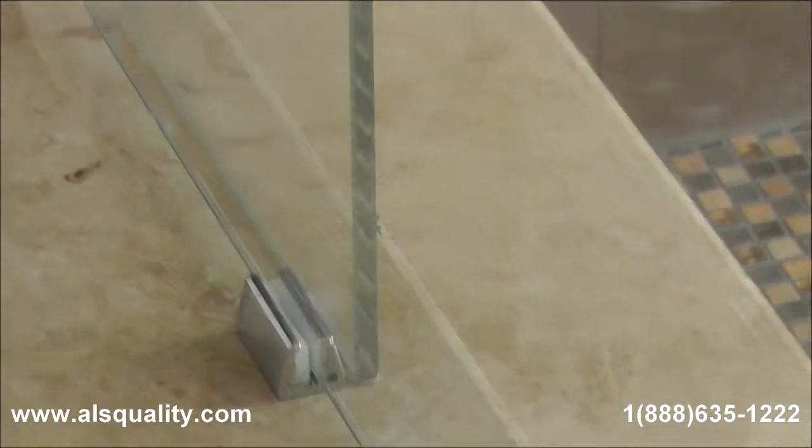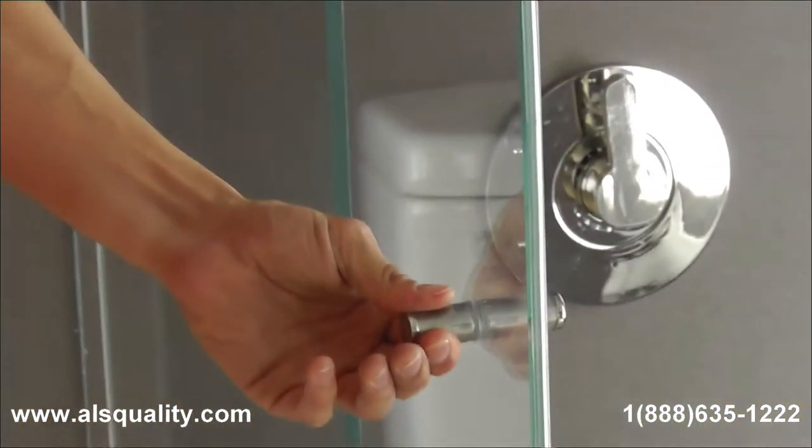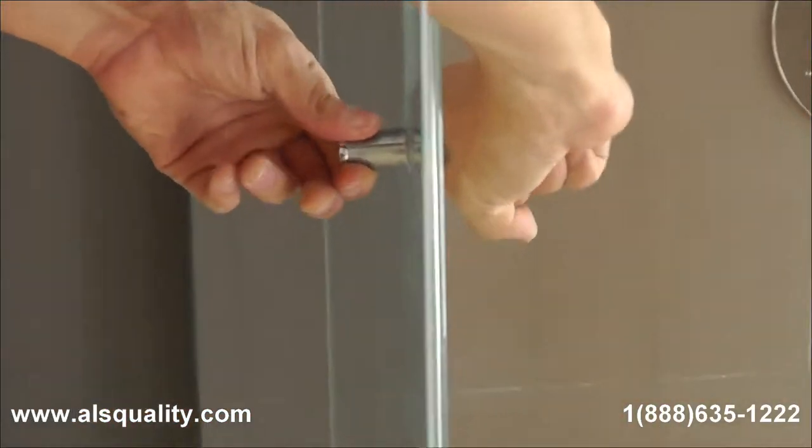What I am using is a double knob, a back-to-back knob that has plastic covers.